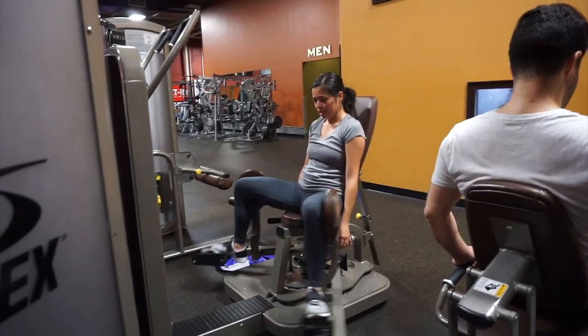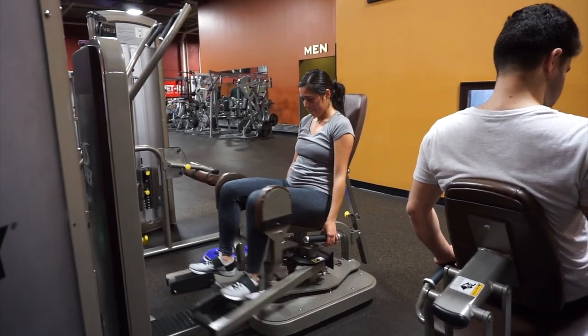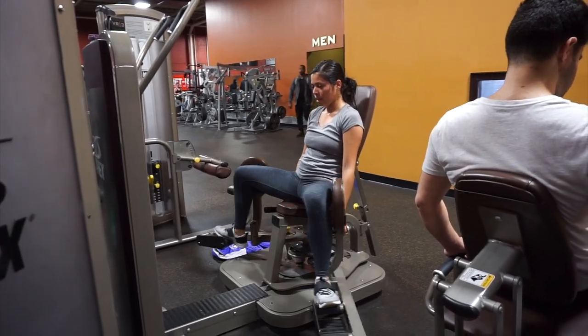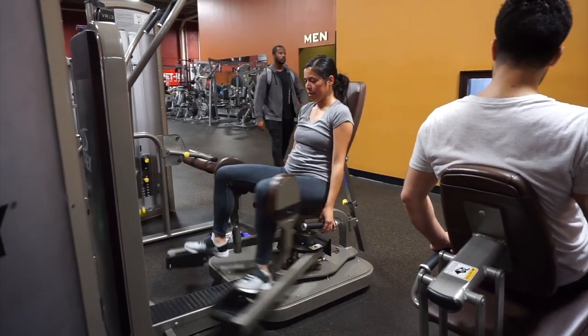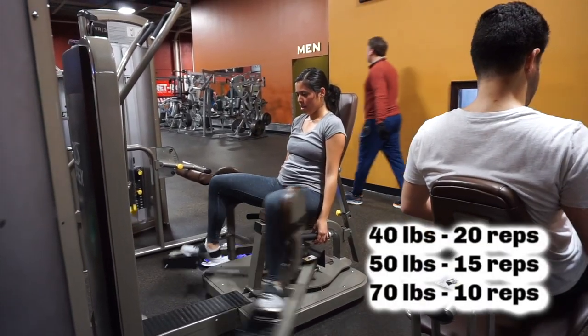Now moving on to the machine. What I usually like to do is less weight and more reps. As my weight increases, my reps will decrease. Here I first started out with 40 pounds and I'm going to do 20 reps.